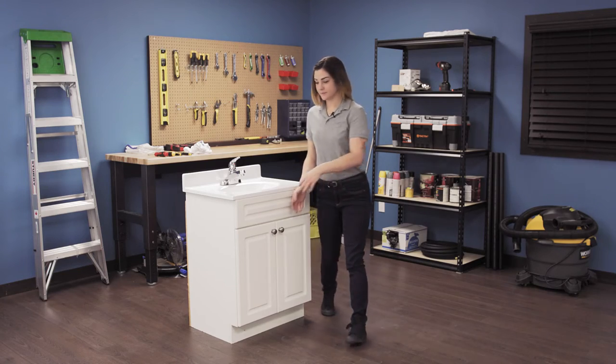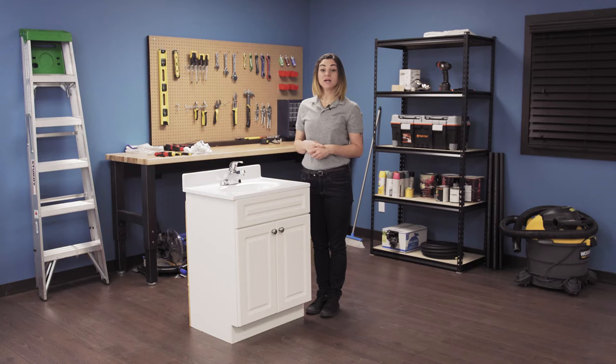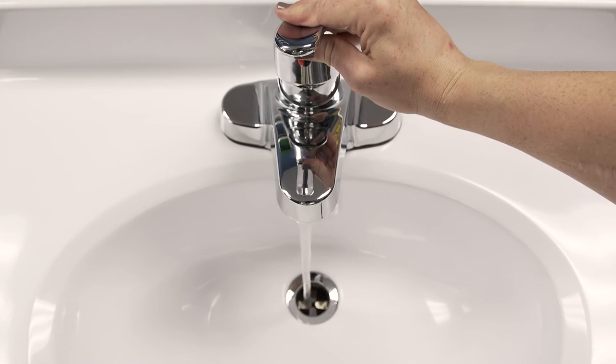Finally, turn the water back on. Test out your faucet and check for any leaks.